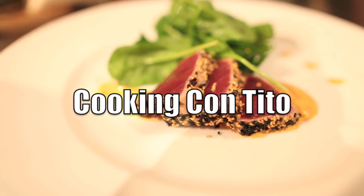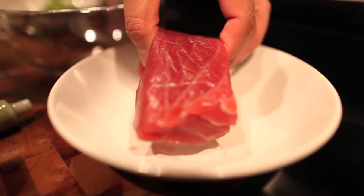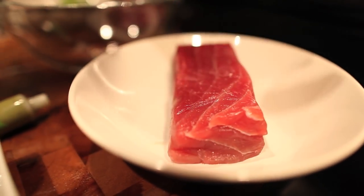Today we're making a seared ahi tuna with a salad and a simple citrus vinaigrette. Here are the simple ingredients. Here's the star — ahi tuna — good marbling right there. Very good.